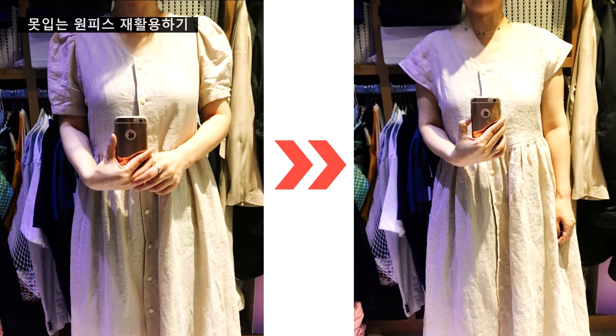그런데 최근엔 옷이 너무 커져서 암홀 부분도 환하게 드러나고 길이도 너무 길어서 입기가 힘들길래 어떻게 할까 고민을 하다가, 마침 앞치마가 필요하길래 이걸로 앞치마를 만들어 보자 싶더라고요.